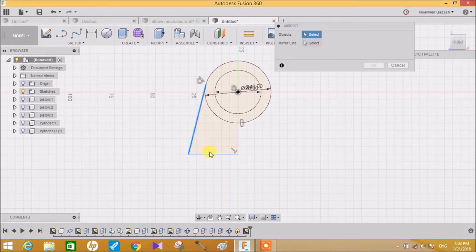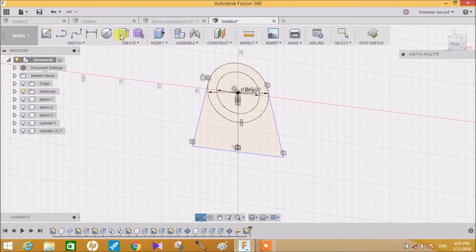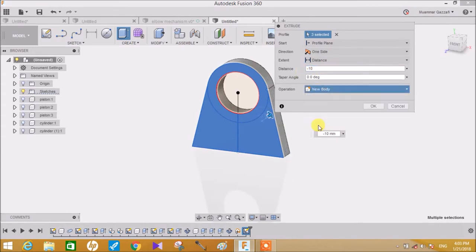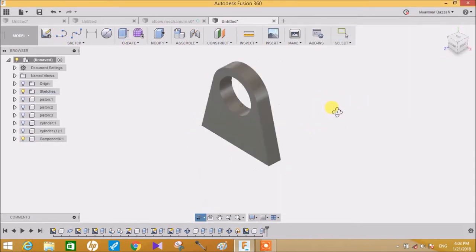Now go to the Mirror command, select these entities, go to mirror line and select this line to make a mirror of these two lines and press OK. Once the profile is completed, go to Extrude, select these entities and make an extrude of minus 10mm, click on New Component and press OK.